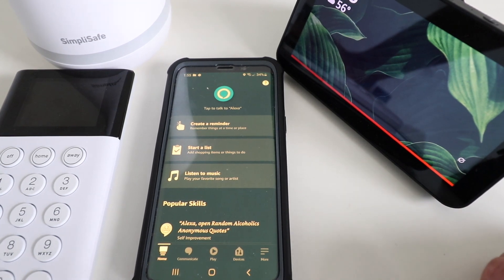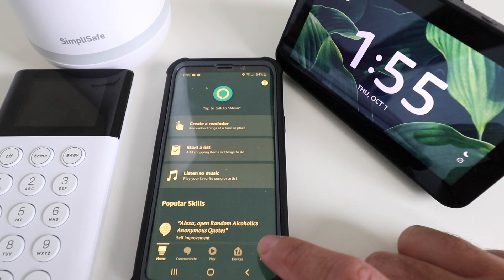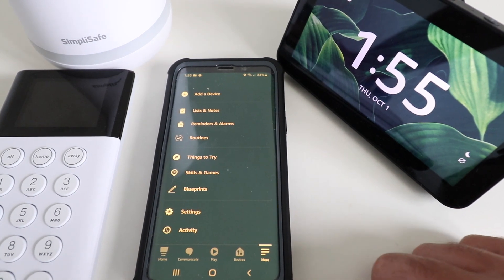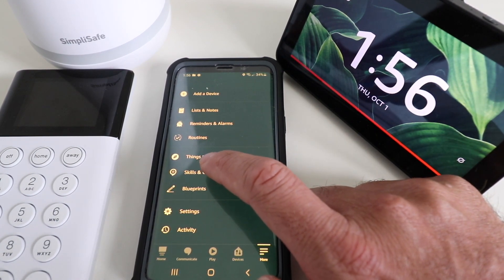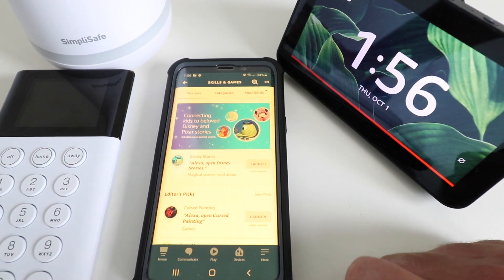In order to do this, we're going to need to go to the Alexa Skills. We click down here in the lower left of the Alexa app — we're just on the home screen — and then we click on More in this selection menu. Once you connect Alexa to SimpliSafe, it's going to allow you to use voice commands to arm and disarm your system. Now we're going to click on Skills and Games here in the middle of the app, and we're going to look for the SimpliSafe skill.